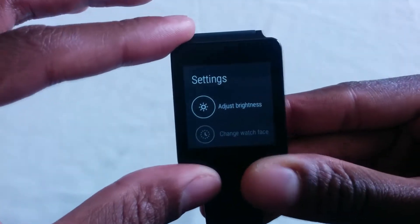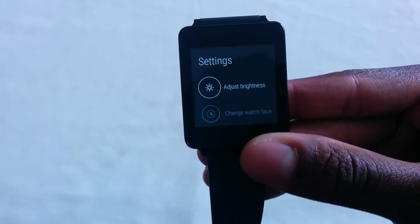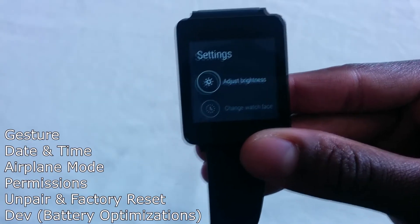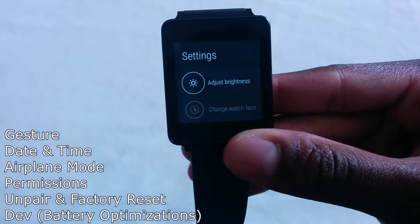The top things to know about this build: we have no WiFi. We have gesture control, and also we have the permissions tab, and also Doze mode within the developer section, where you could actually change certain settings if it's available.